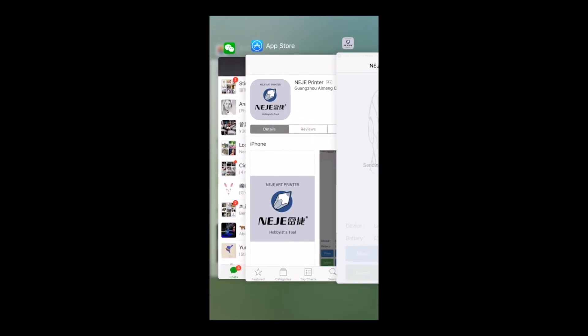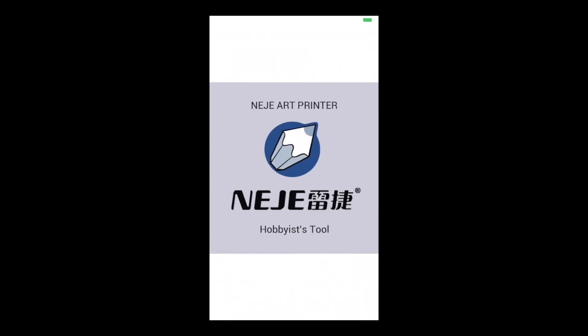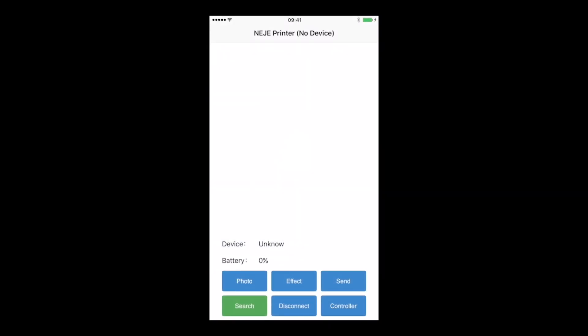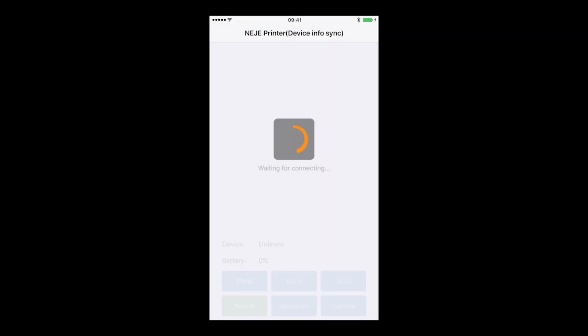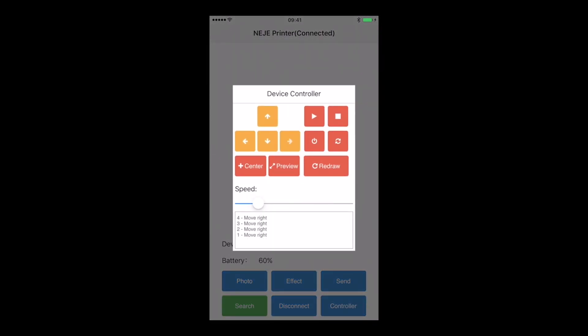When the machine makes the sound, you can close the app and open it again. You will have to search and connect with the machine again. When it's done, you can now control the machine with the bottom controller. You can do some precision adjustment for the surface where you want to carve your design. When you're done with the settings, you can press play and this will start the carving.